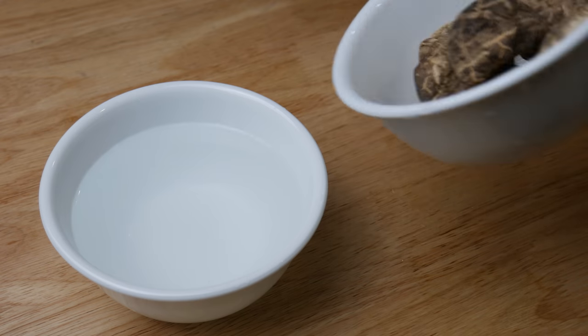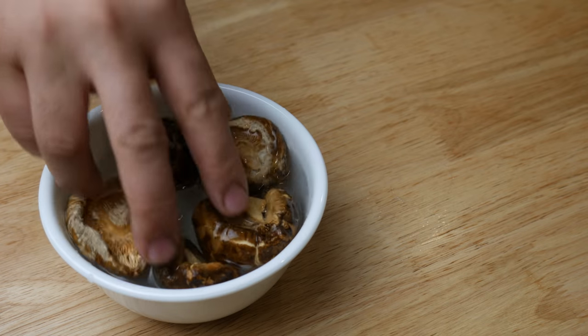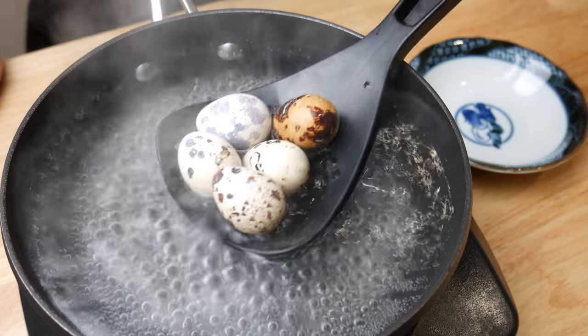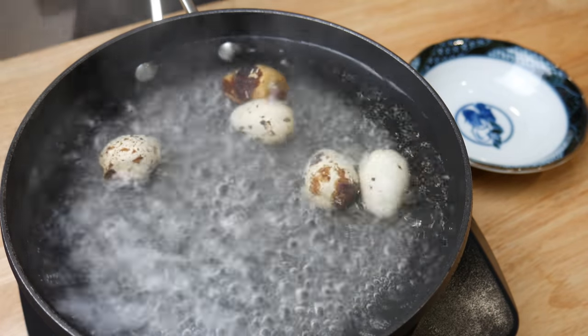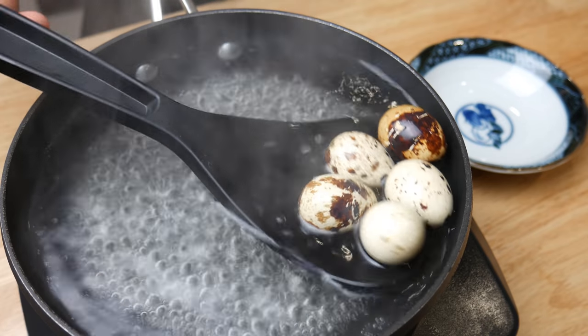While our chicken broth is simmering away, we're going to prep all our other ingredients. First, we're going to rehydrate the shiitake mushrooms. Then we're going to boil some quail eggs for three and a half minutes. After three and a half minutes, we're going to extract the eggs and then just set them aside.